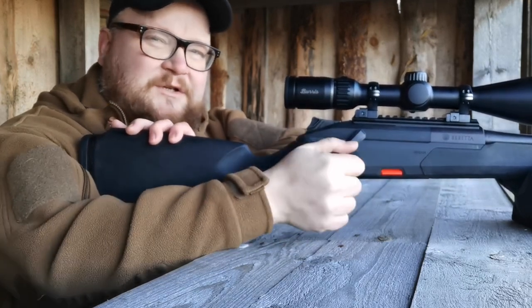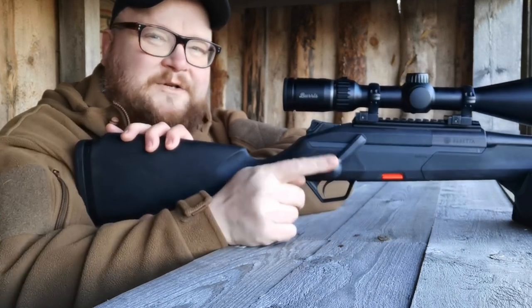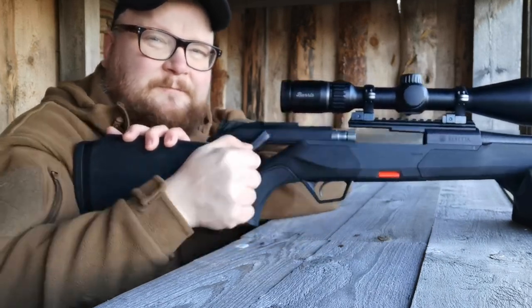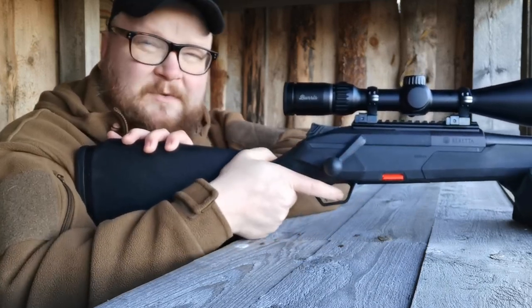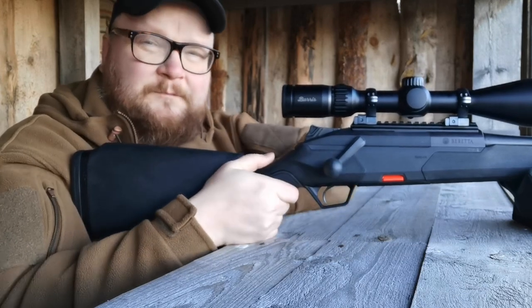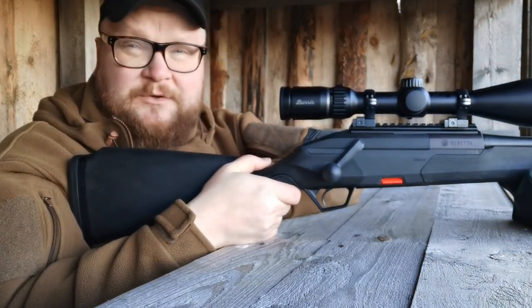It's also fast to shoot because it's instinctive to shoot and reload, thanks to the position of the bolt handle and the large bolt knob. You don't have to move your hand too much from the trigger when reloading, making it very intuitive to use.